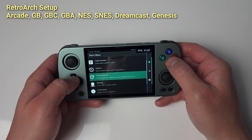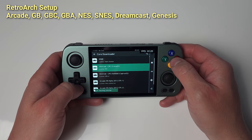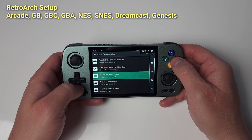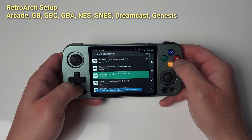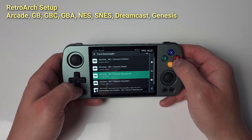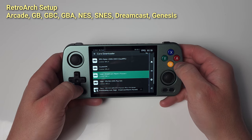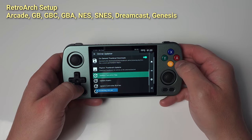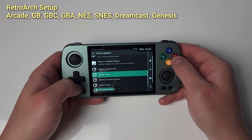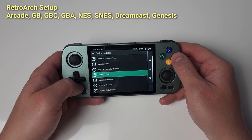Back out and head to Online Updater, then Core Downloader, and let's get some cores: FinalBurn Neo, Gambatte, MGBA, Nestopia, SNES9X Current, Flycast, and Genesis Plus GX. Back out, scroll down and update Core Info Files, Update Assets, Update Controller Profiles, Update Cheats, Update Databases, and Update Overlays. Let them finish before you exit RetroArch — Cheats takes forever.